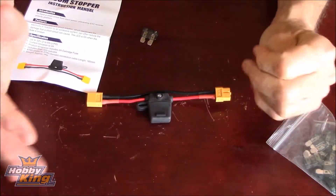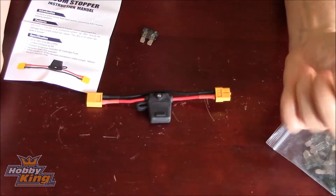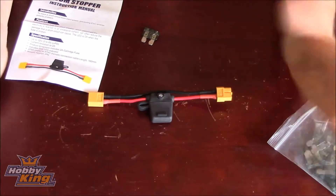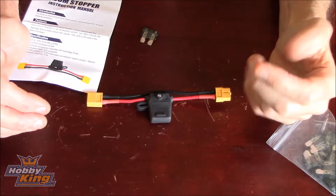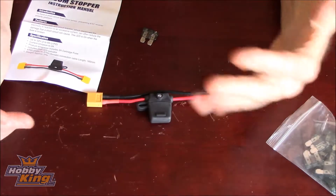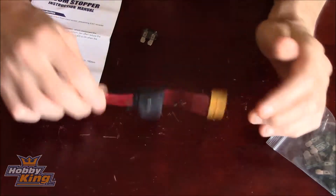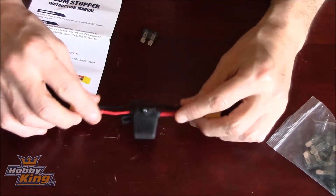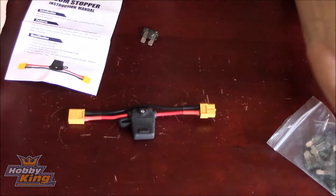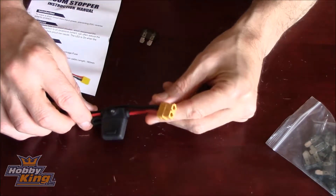But if you've got a problem at the field, you've taken it with you, had to solder something back on and want to check your motors — there's always a chance with those smoke stoppers, whether you've made it yourself or bought one, that when transporting it the actual glass light bulb can get damaged. Whereas with this one, there's no glass around it that can get damaged, and it works exactly the same way.